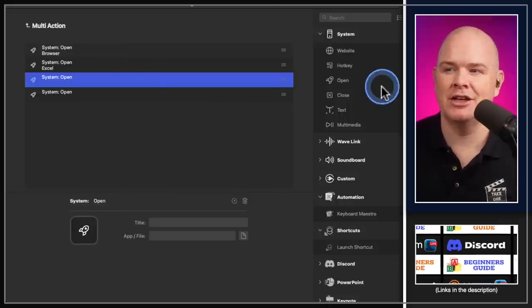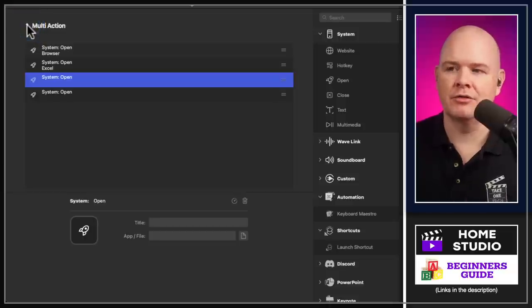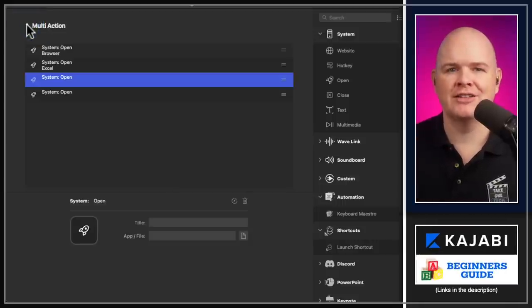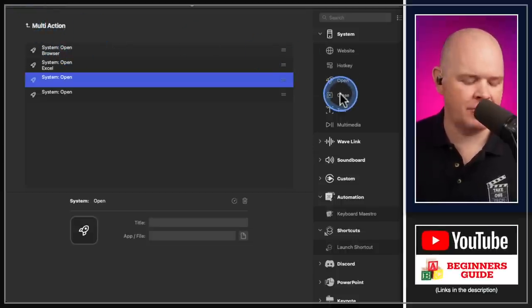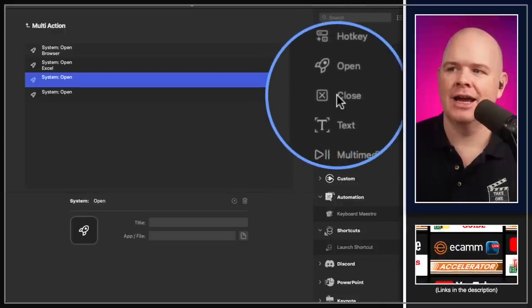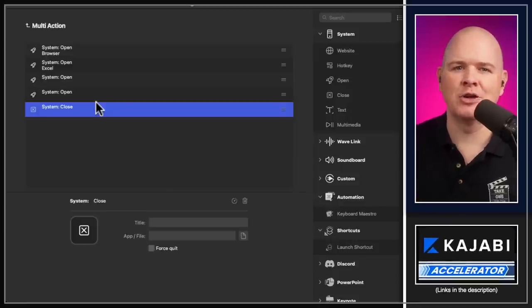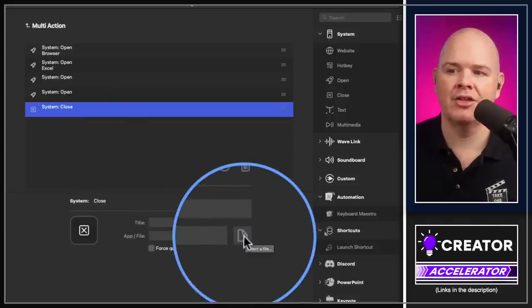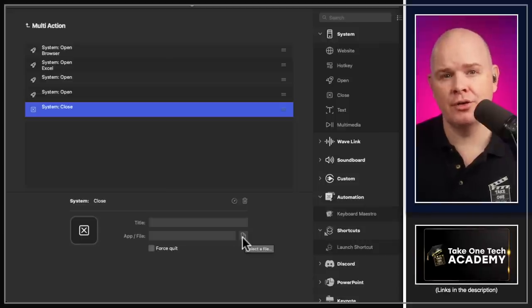The one missing function until now was closing things down. You can open everything with a multi-action, but when you want to switch states you had to go and manually close everything. Now there's a Close action, just below Open in the system menu. It works the same way — click the icon to select a file, folder, or application and have it close. You can build a close sequence to shut down apps when switching work states or before going live to free up bandwidth.